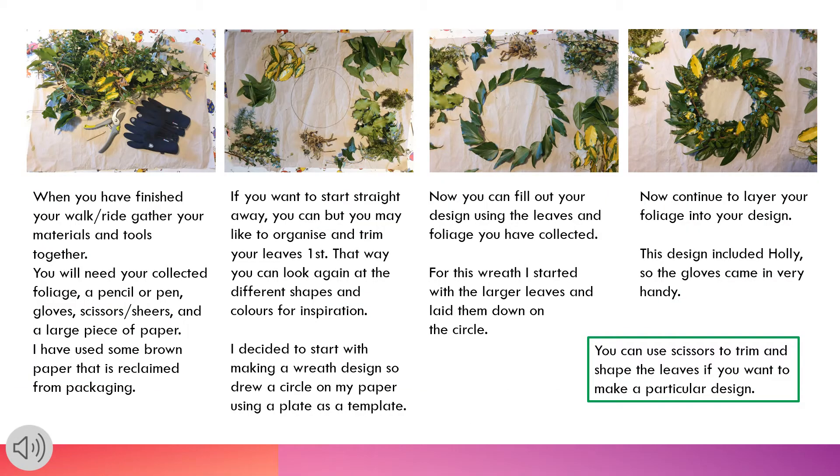When you are finished your walk or ride, gather your materials and tools together. You will need your collected foliage, a pencil or pen, gloves, scissors or shears, and a large piece of paper.